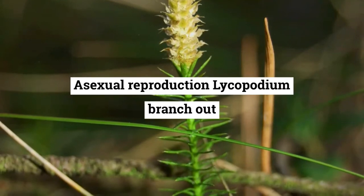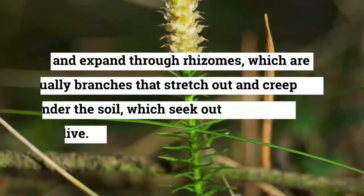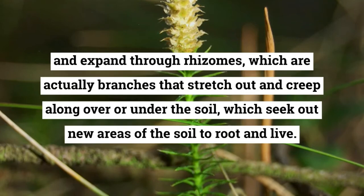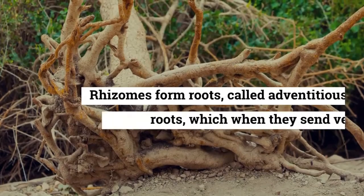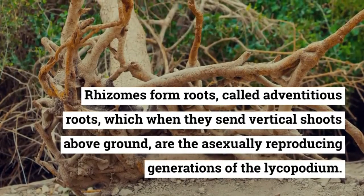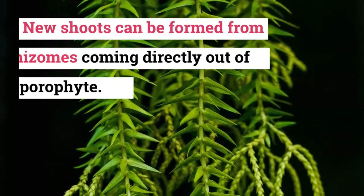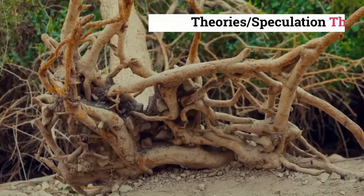In asexual reproduction, Lycopodium branches out and expands through rhizomes, which are branches that stretch out and creep along over or under the soil, seeking out new areas to root and live. Rhizomes form roots called adventitious roots, which, when they send vertical shoots above ground, are the asexually reproducing generations of Lycopodium. New shoots can also be formed from rhizomes coming directly out of the sporophyte.